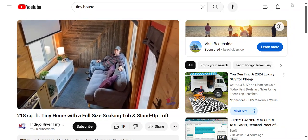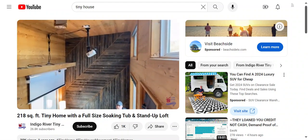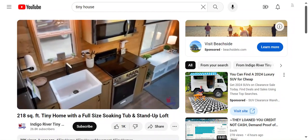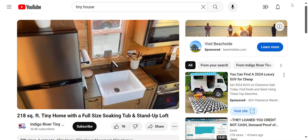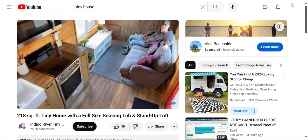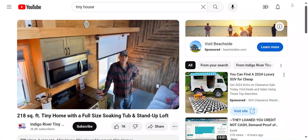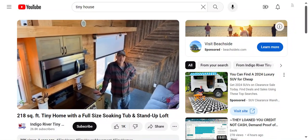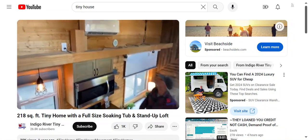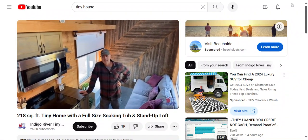SIPs do cost more, but it's worth it. Our manufacturer is Turnkey Fabrication — they're based out of Fort Worth, Texas. SIPs are a way better insulator, not just because of the better R-value with the foam, but also because it's a tighter seal with fewer tiny places where air can get in and out — which makes ventilation important. We always include a fresh air inlet and two exhaust fans to the outside as standard.